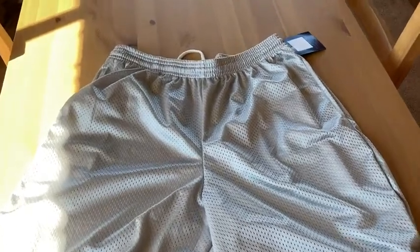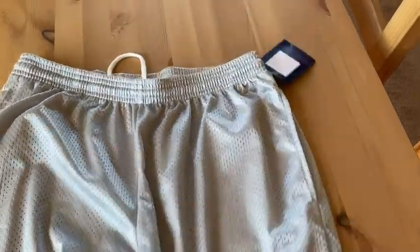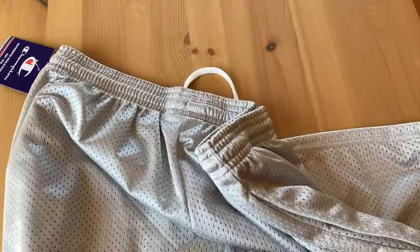These are my new Champion shorts. These are awesome, super comfortable. These are what I like to call basketball shorts, because these are the shorts that I would always wear when I would play basketball. And they're super soft, super comfortable.